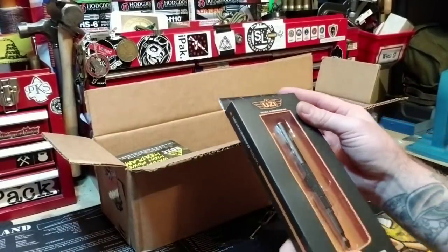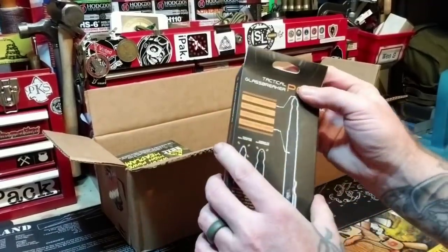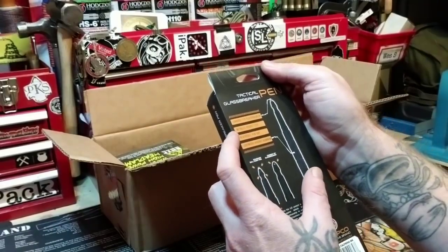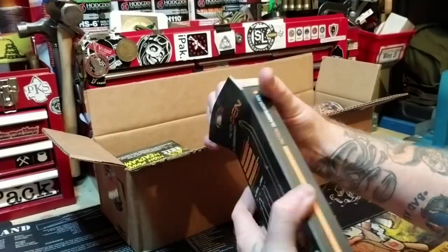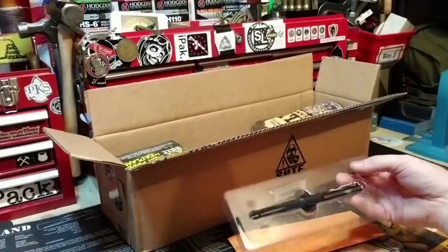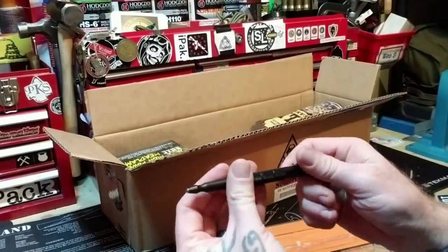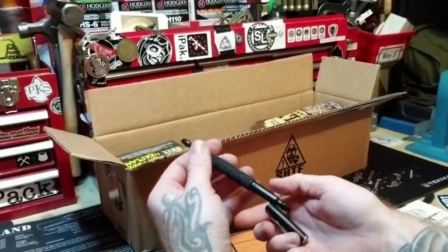We've got the tactical glass breaker pen. This actually looks like something better than some of the other things people get. It's got a carbide tip, metallic pocket clip, and it's lightweight aircraft-grade material. That is freaking huge.